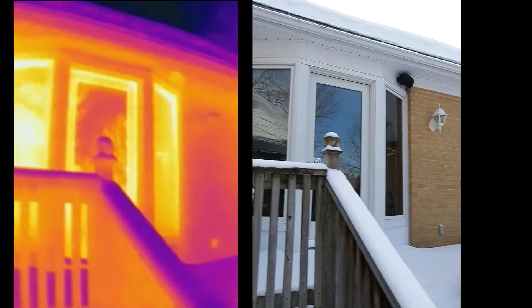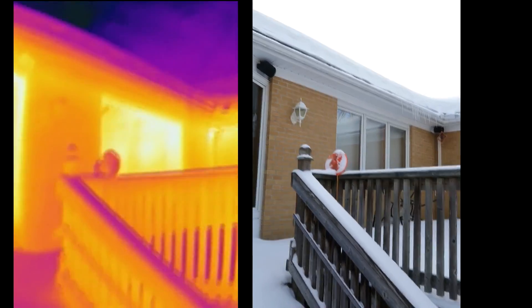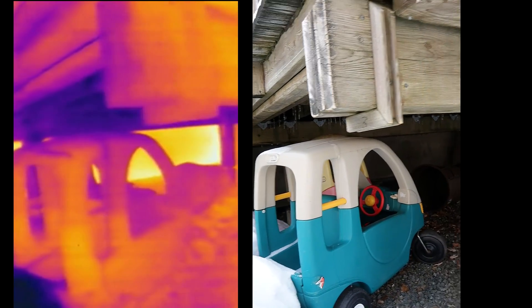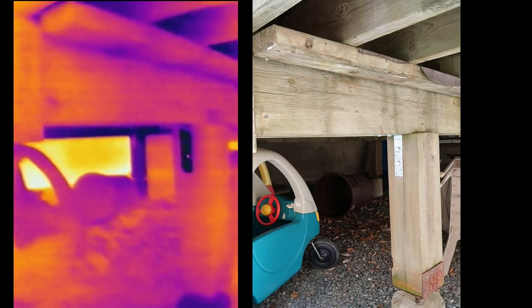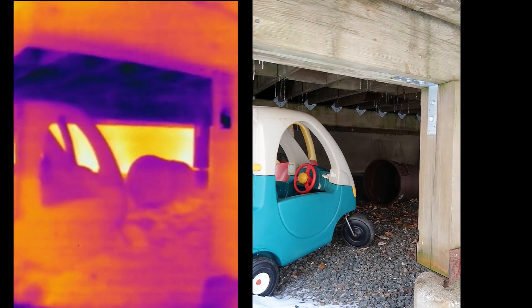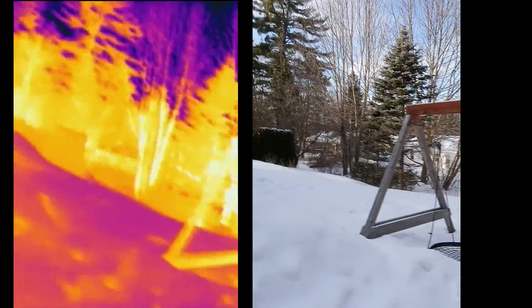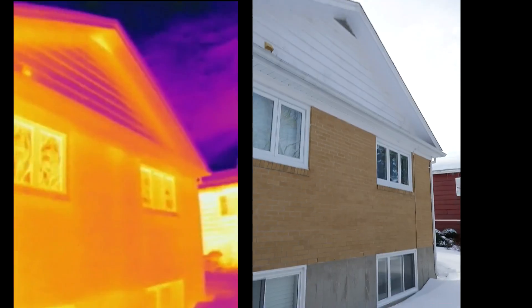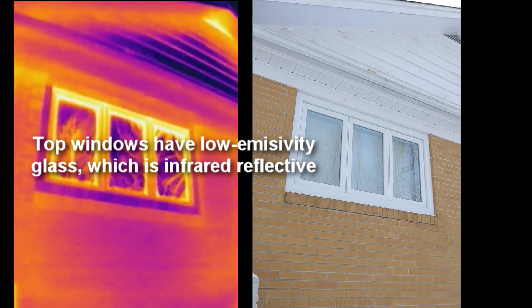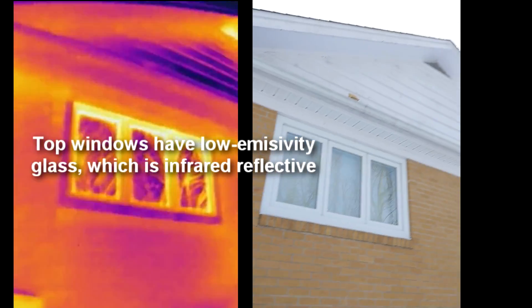More windows — the edges of the windows seem to be worse. Let's look under the deck. So that's the wall there, which seems to be the hottest right now — well, the least cold. There's more heat leaking out the top than the bottom because the basement is fairly cool. But the top edge of the window seems to be losing a fair bit of heat.